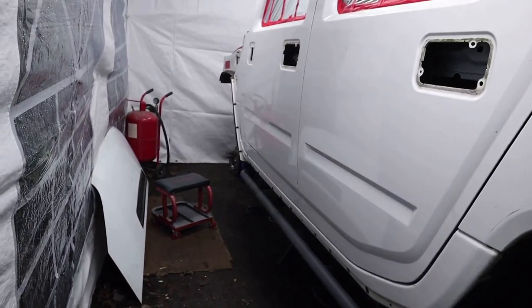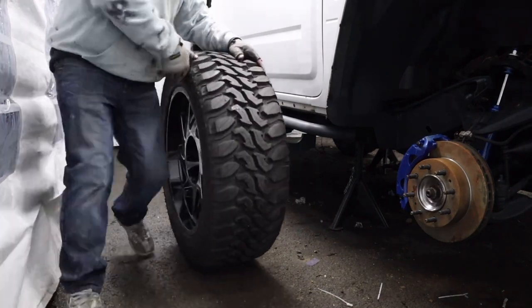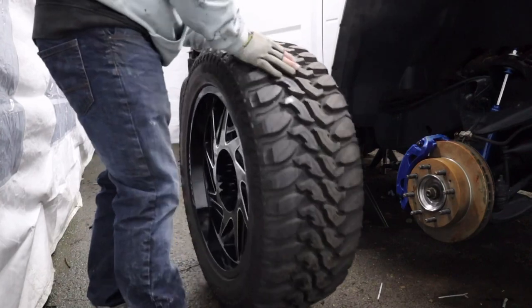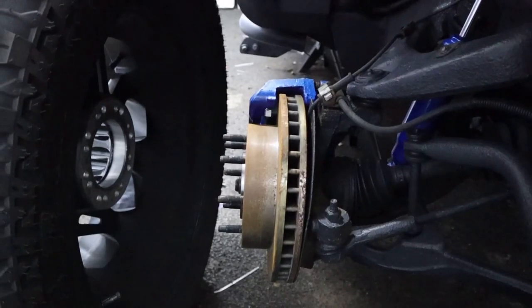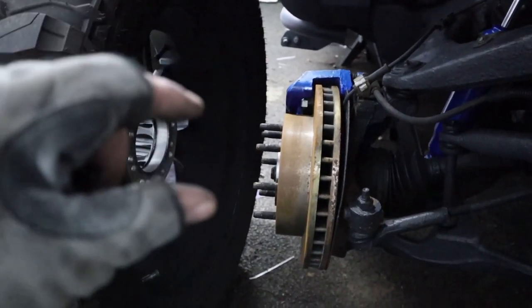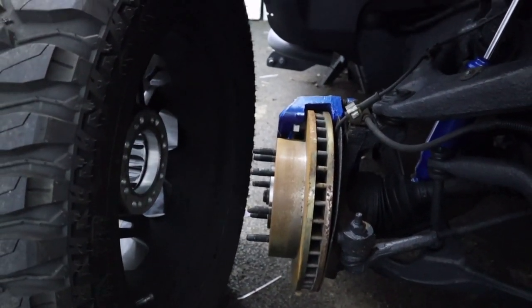Right, let's get the front on. We're going to lift this front end about three or four inches, just so they line up with those holes — and that's how much we've lifted it by.